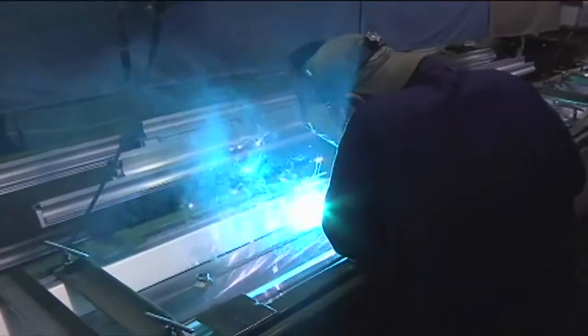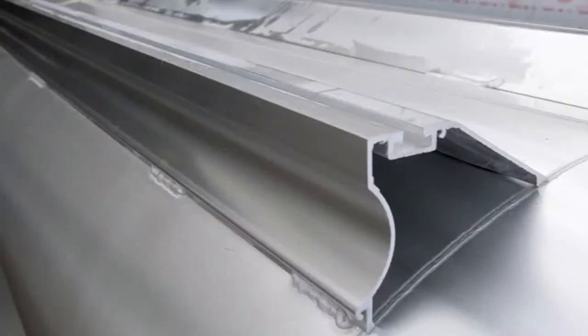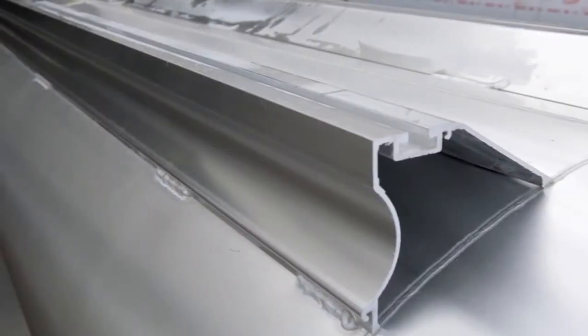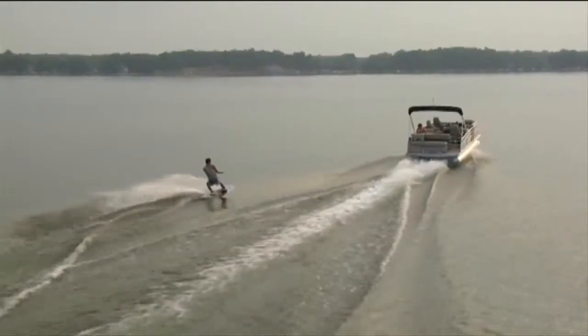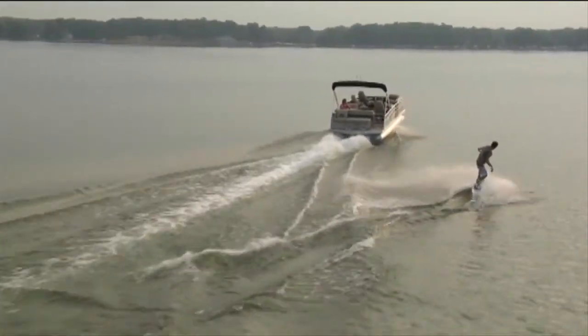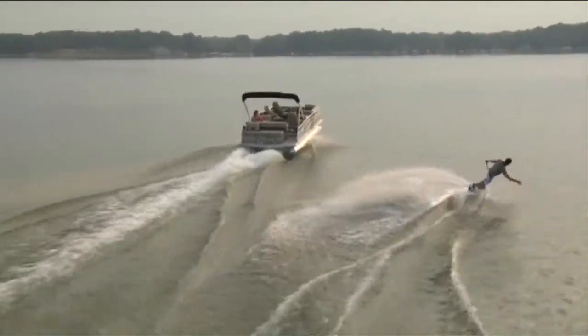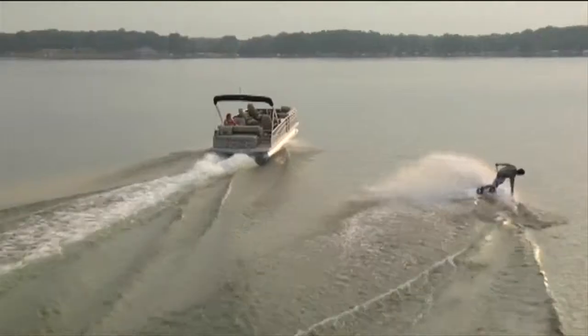Cypress K uses a torsion reduction system when attaching the tubes to the deck. Every tube uses a full-length mounting bracket on the outside of the tube and spaced brackets inside, which provide a structure that will absorb and distribute the forces created by hard running and rough water, resulting in a smooth, reliable ride every time.